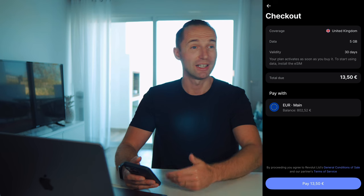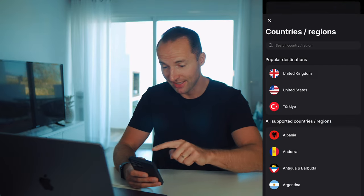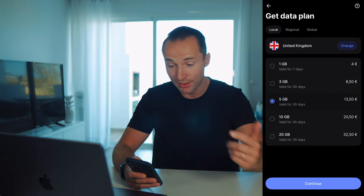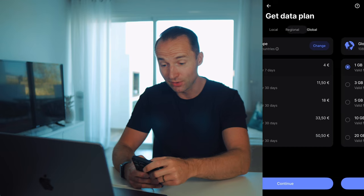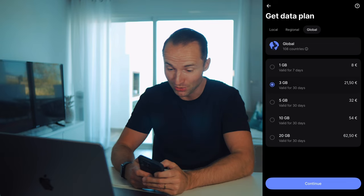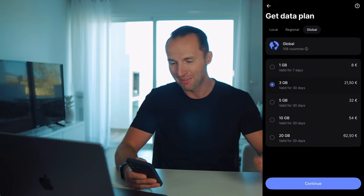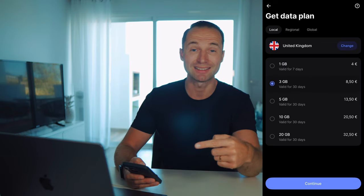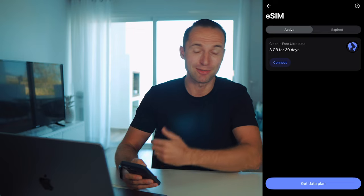There are a lot of countries to choose from for local data, which is usually cheaper. You can also buy regional plans — Asia Pacific, Europe, or North America — which are more expensive. Then there's a global plan covering 108 countries, which is the most expensive. For example, 3 GB global data is 21 euros. Unless you're constantly traveling between many countries — like a pilot — local data is usually the better deal. But as a Revolut Ultra user, I get 3 GB for 30 days every month for free, so let's use it.